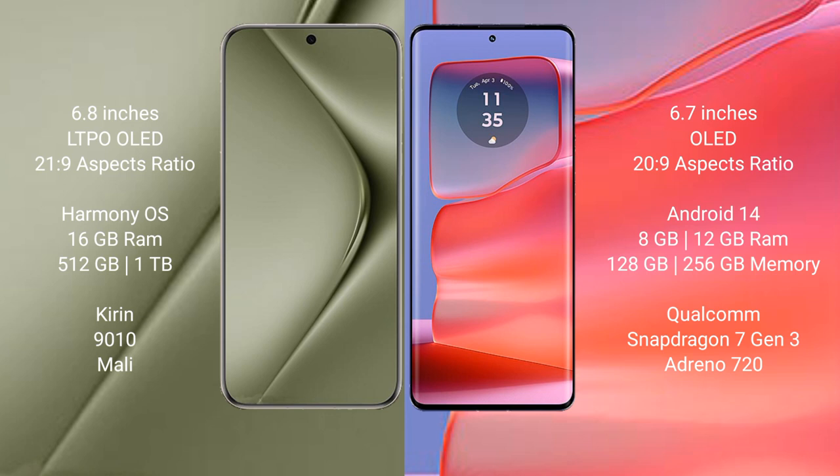Huawei Pura 70 Ultra runs on the HarmonyOS operating system. Motorola H50 Pro runs on Android 14. Huawei Pura 70 Ultra comes with 16GB RAM and 512GB or 1TB internal storage, with a Kirin 9010 processor and Mali GPU.